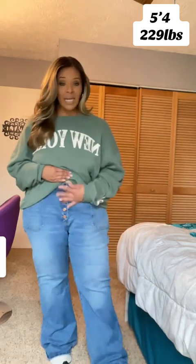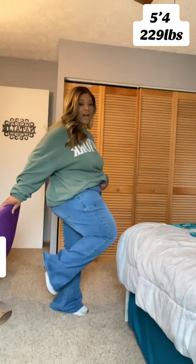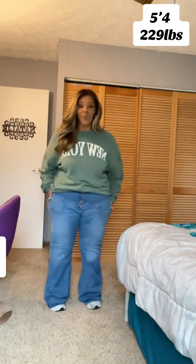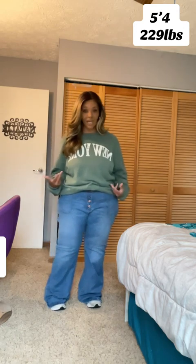So this is the button-up part. They've got two deep front pockets. The flare — again, I'm 5'4, so they just hang just a little bit, nothing crazy. But I love the way these feel, and I definitely love the way they look.